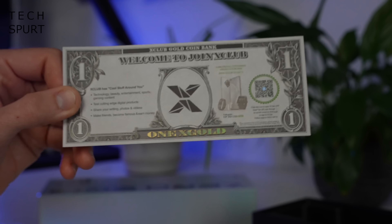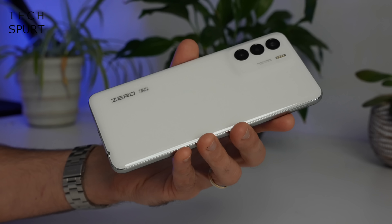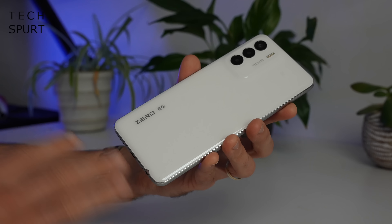The Infinix Zero 5G 2023 is an absolute monster at 6.78 inches. If you like them big then boy howdy are you going to be satisfied. The bezels surrounding that display aren't too chunky either, so it is mostly screen filling that front end. Flip it over and Infinix has done a solid job with the design as well — it really doesn't look like a budget-friendly smartphone, it's got a much more premium finish.